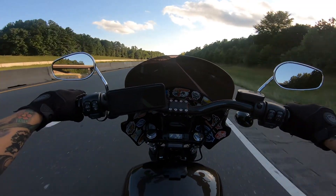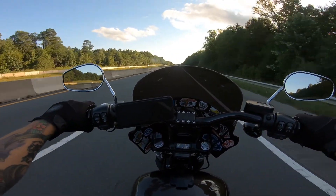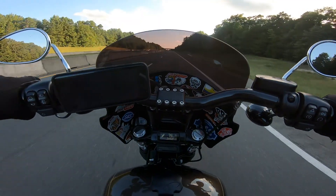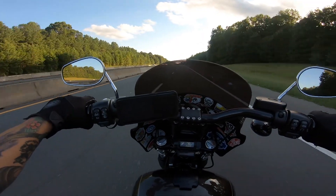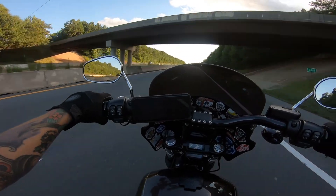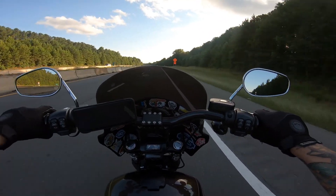So I got the Memphis Shades Road Warrior Fairing here. I literally installed it in the dark in my apartment complex one night, and before I installed it you can see I sticker bombed the hell out of it. Thought that would be a good idea to sticker bomb it before I installed it, and it was. I love it man, I love the look of it. When I first saw these bikes with this fairing I was questionable about it, but the more I saw it the more I really liked it.